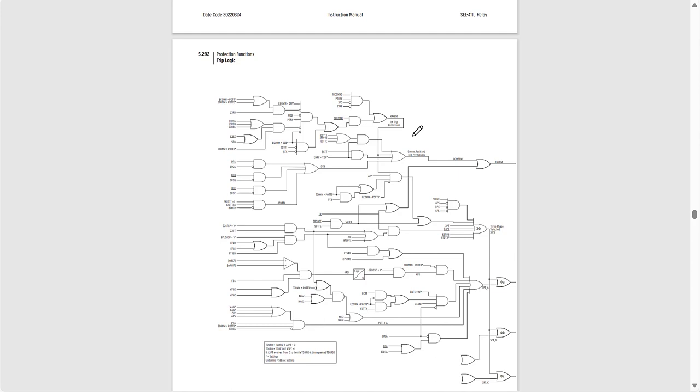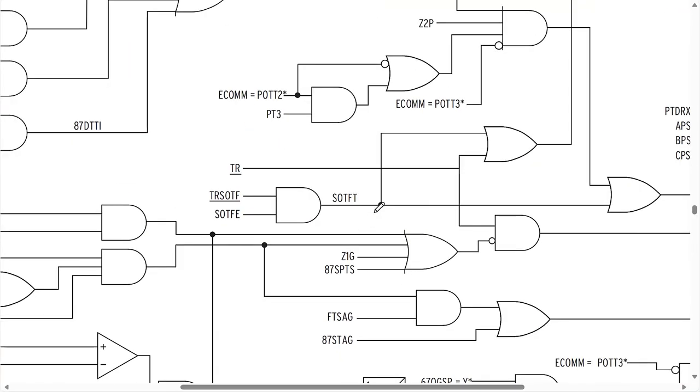The only part we're concerned about for this video is just the switch-on-to-fault portion. You can see in the middle of this logic diagram we have the switch-on-to-fault enable relay word bit SOTFE, and we also have the equation TRSOTF. There's an AND gate — we're ANDing both the switch-on-to-fault trip logic with the enable — so that the output of that AND gate is a logical one only when the elements we programmed into TRSOTF pick up while the switch-on-to-fault scheme is enabled. We want TRSOTF to equal 50P1 OR Z2P OR Z2G.